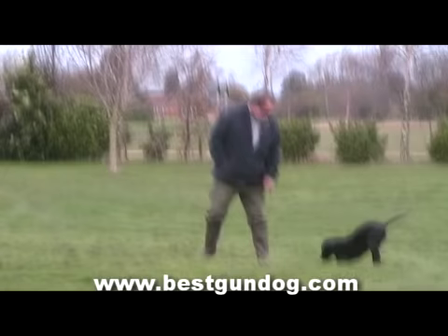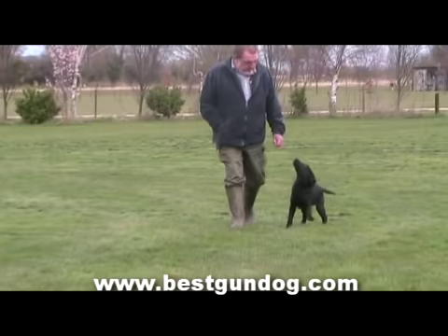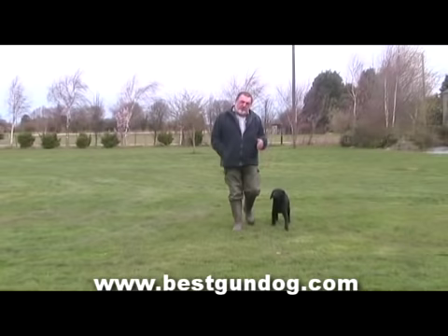Sam is getting distracted by the grass cuttings on the field, so Ron must move to a more suitable area. Now we can see a vast improvement — Sam is walking on Ron's left and is not focused on anything other than Ron. Hopefully by next week Ron and Sam will have mastered this.